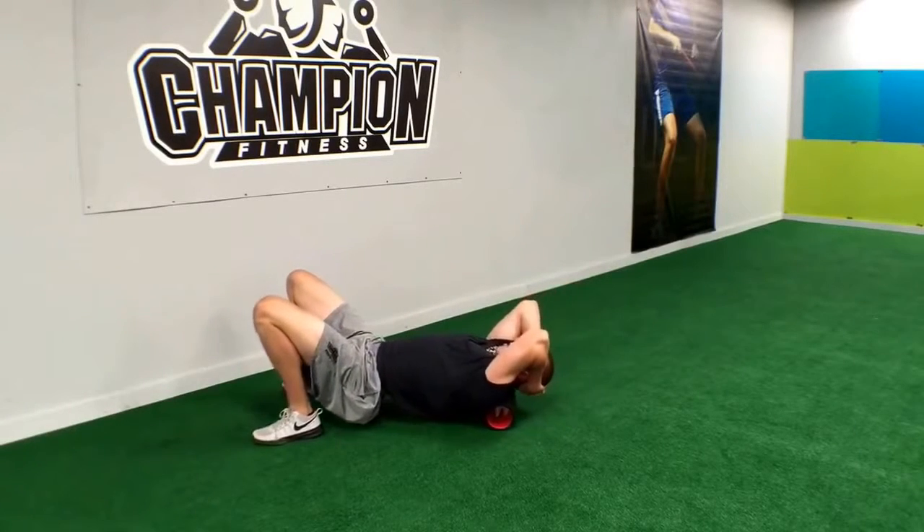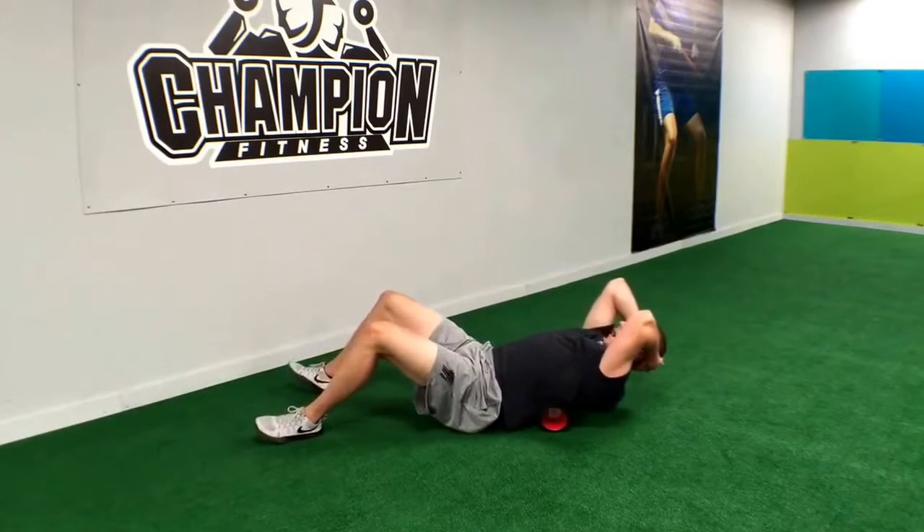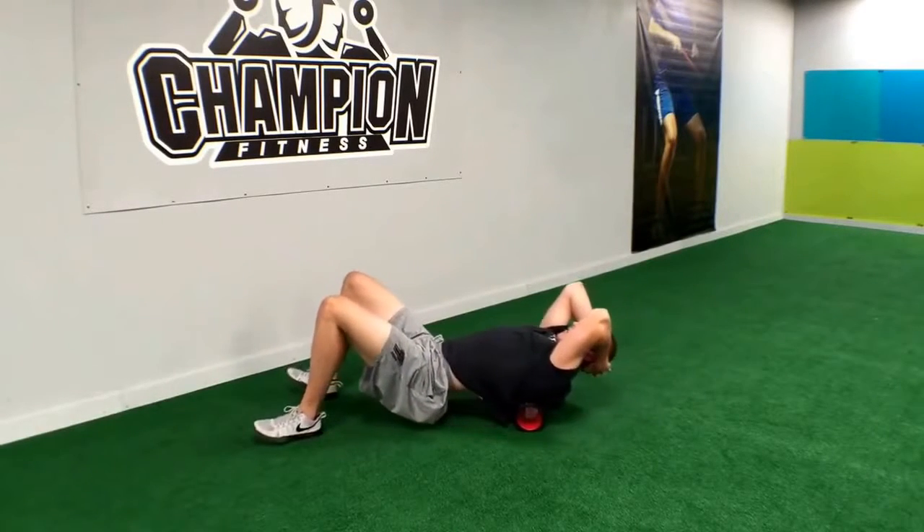What we're going to do, we're going to roll all the way to the base of the neck, slowly, and then back down to about mid-back. 8 to 15 rolls.